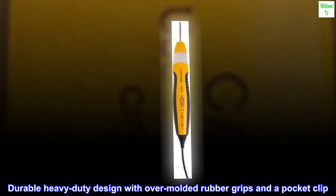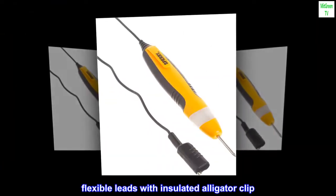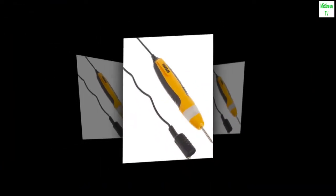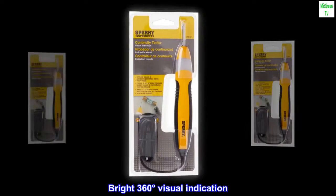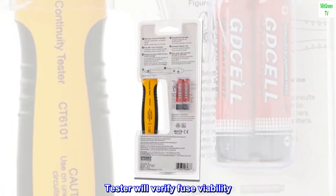Durable heavy-duty design with over-molded rubber grips and a pocket clip. 36 in. flexible leads with insulated alligator clip. Bright 360 degrees visual indication. Tester will verify fuse viability.